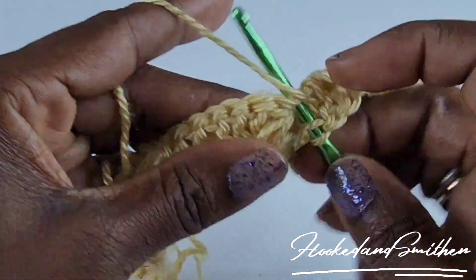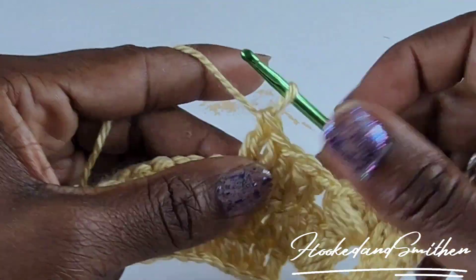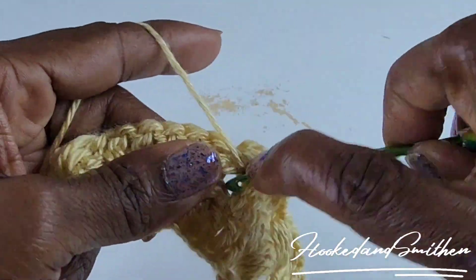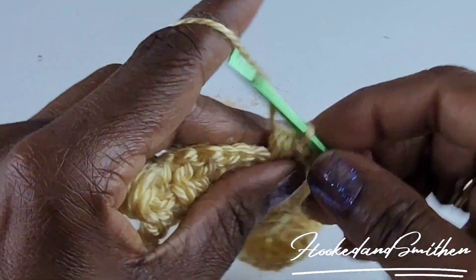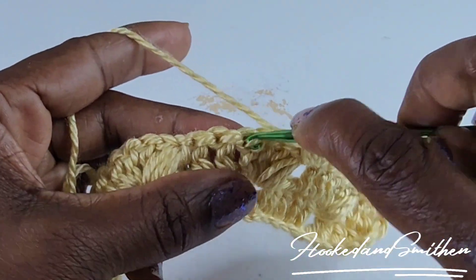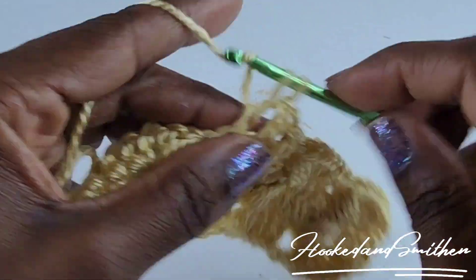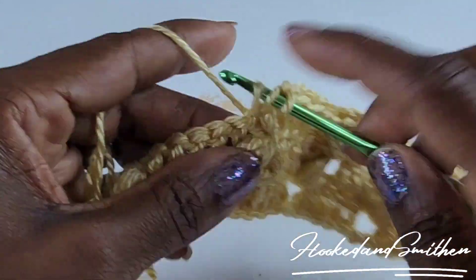One double crochet into the puff stitch, one double crochet into the next double crochet, and drop down into row two between the puff stitch and make a puff stitch — nine loops on your hook, pull through all nine loops, chain one. Continue skipping two stitches — 1, 2 — and make a double crochet in the next three double crochets. One double crochet into the top of the puff stitch. Continue this way and I'll meet you at the end of the row.